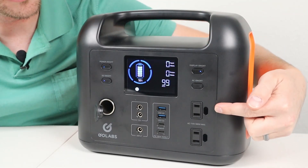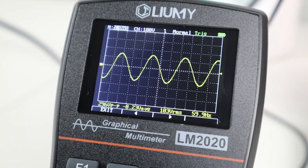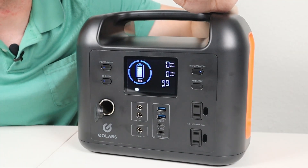Talking about the AC inverter — there are two outlets on the side. I tested the sine wave on this and it is a pure sine wave inverter. I tested the inverter for over 10 minutes, ran it at max power, and didn't have any issues. The fans did turn on but they are not loud at all, so I was very happy with the results on that AC inverter.